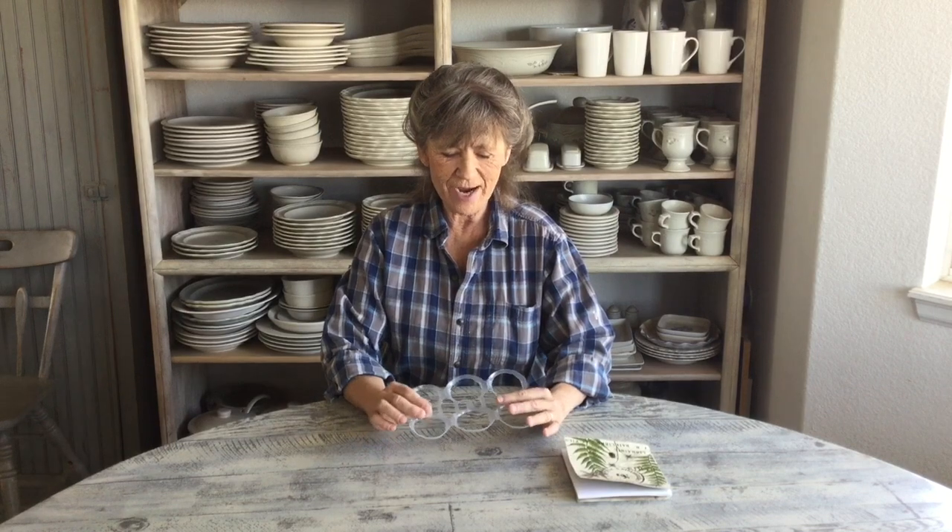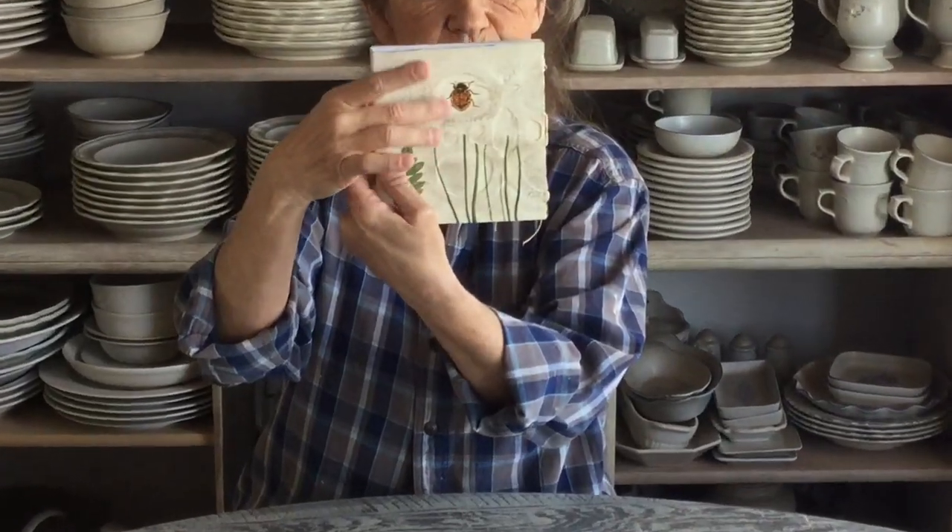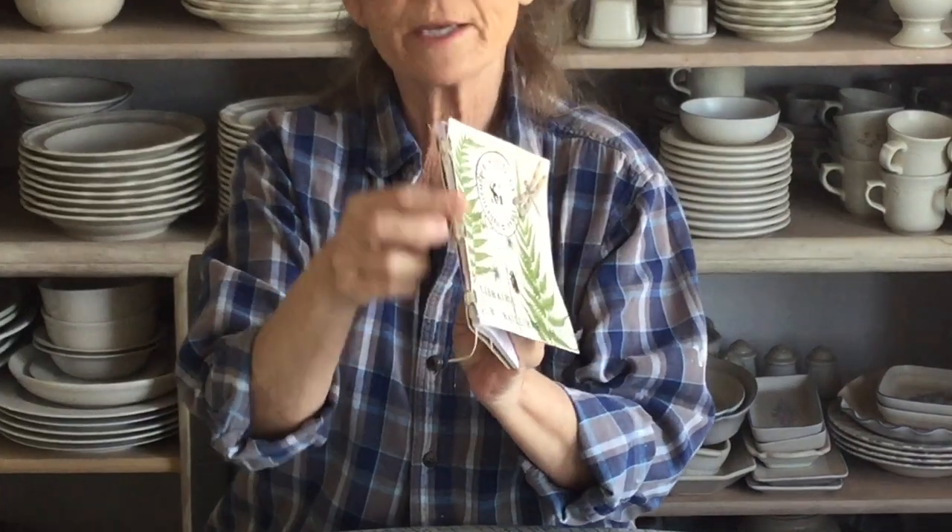Hi guys, good morning! So I had a gal, Michelle, who was trying to be funny and she said, 'I have one of these things — what would you do with this before I throw it away?' So I thought, okay, there's a challenge. I came up with something fun: we made this journal held together with this plastic, and when you bind it, it stays really nice and strong. Let's get started.